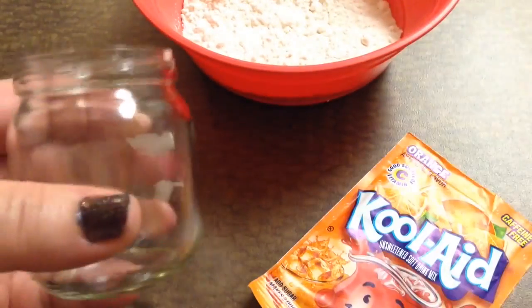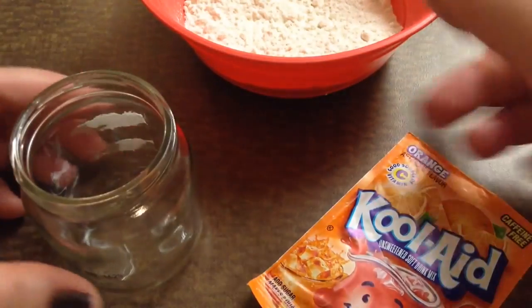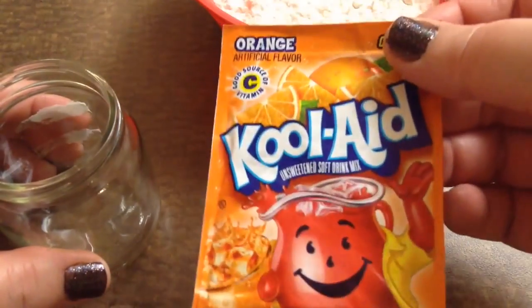This mix can be used for food or for juice. I have here an old baby food jar that's empty, clean and dry. I took the label off, which you wouldn't have to do. I also have a bowl of flour and a packet of orange Kool-Aid.